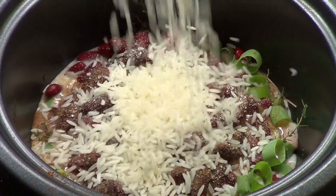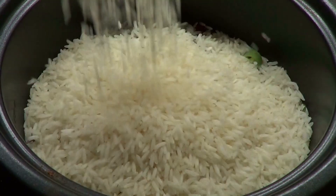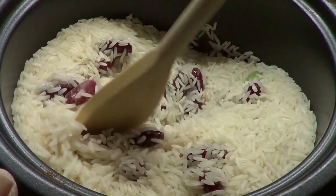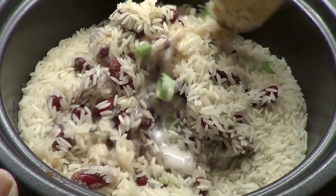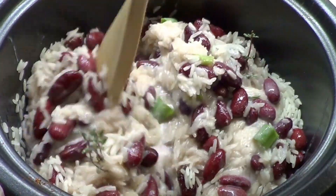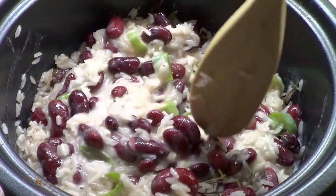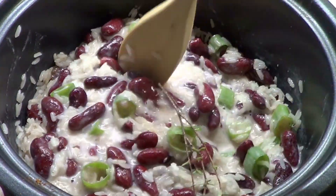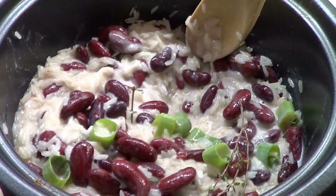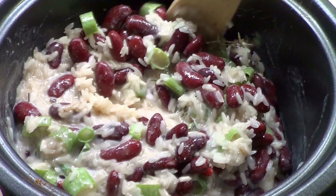Finally, I add two cups of jasmine rice. Why jasmine rice? Because I like jasmine rice. Once everything is in, I stir it all together. It's two cups of rice, one can of drained red beans, and one cup of coconut milk. The rest are just a dash of this and a dash of that. You saw the amount of scallion, red pepper, and thyme that I used.